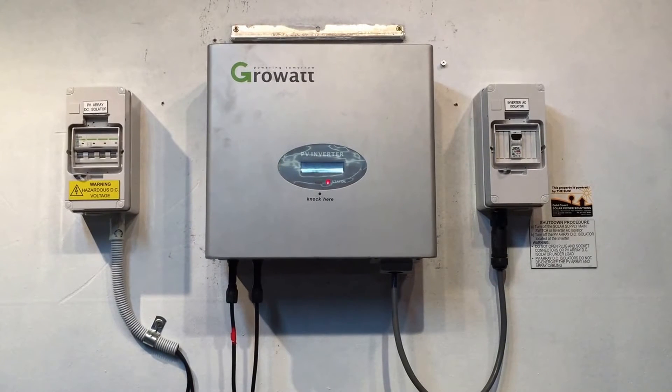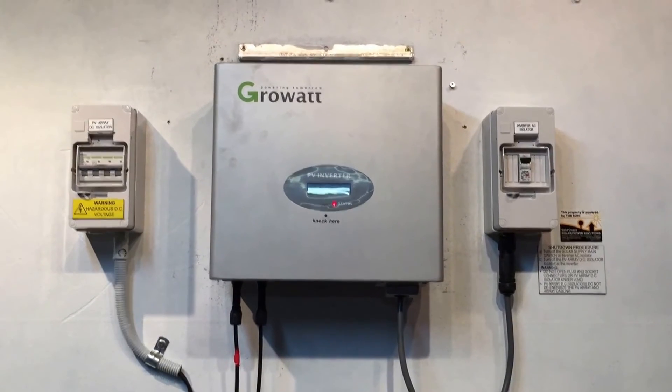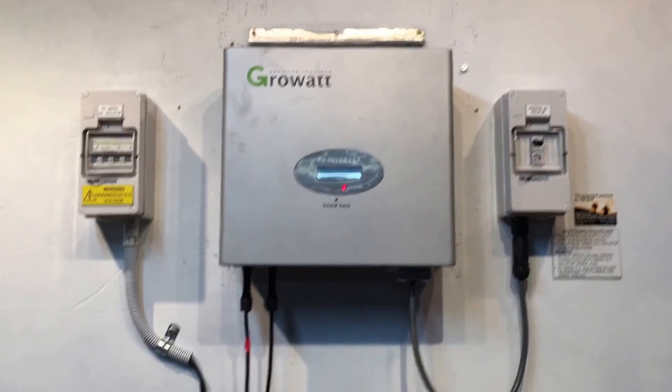If both of those things are on and you're still consistently getting this issue, also check whether you have a blackout — because if you've got a blackout, this error will come up as well.